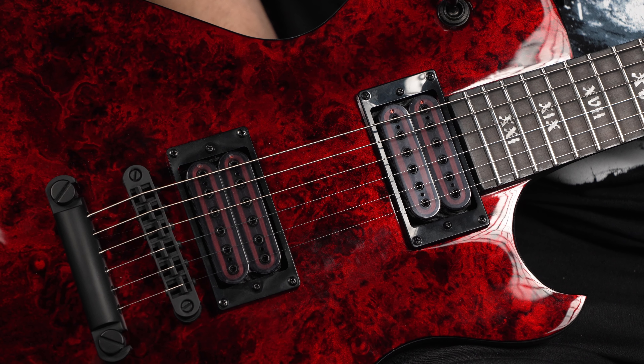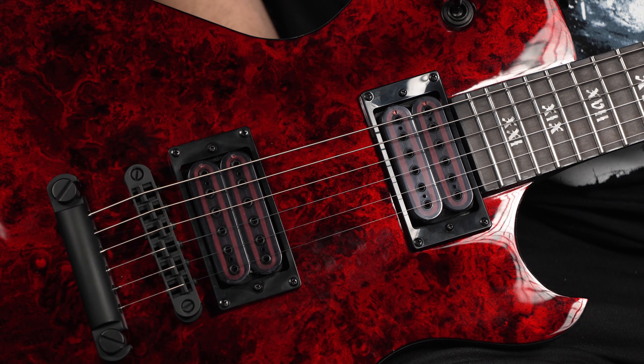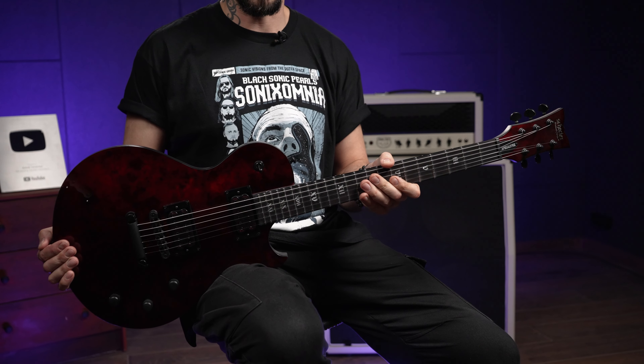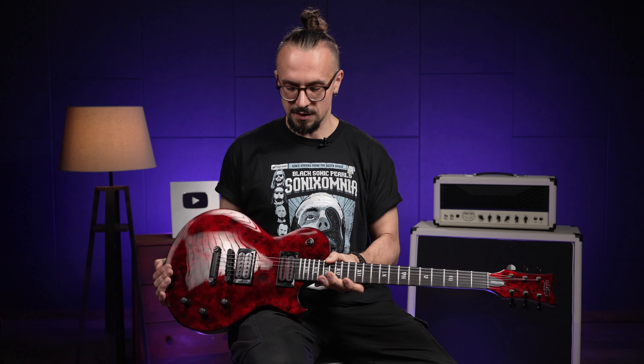Прикольная гитарка, я думаю, что она эффектная, интересный такой у неё цвет — переливающийся. Думаю, что многим зайдёт. Если кто-то уже играл на гитарах этой серии или конкретно на этом инструменте, обязательно оставляйте ваши комментарии под видосом. Мне, честно, гитарка понравилась. В качестве концертного инструмента я, возможно, бы такое себе и заимел.